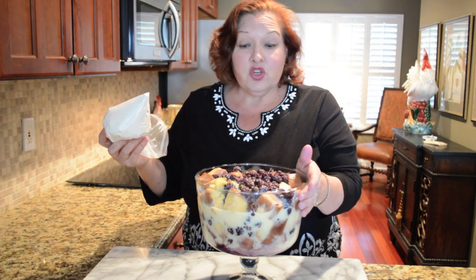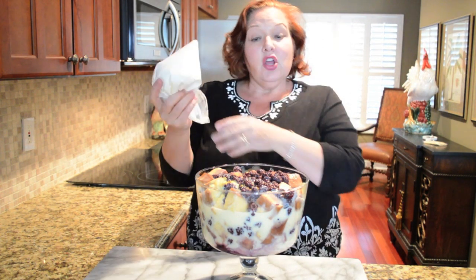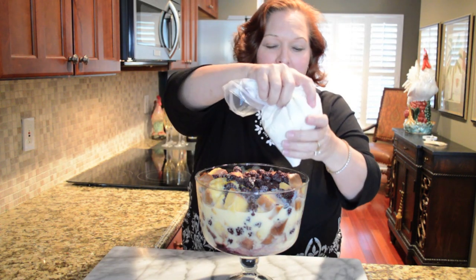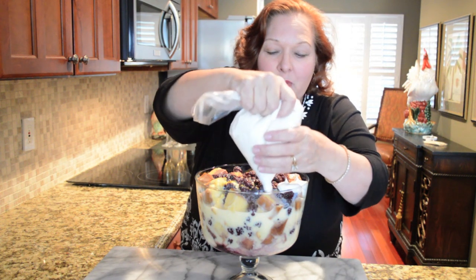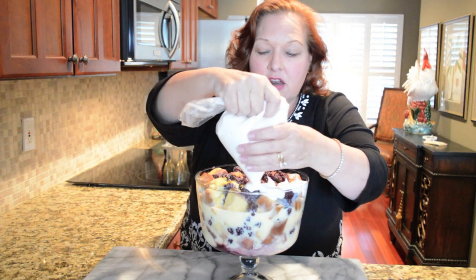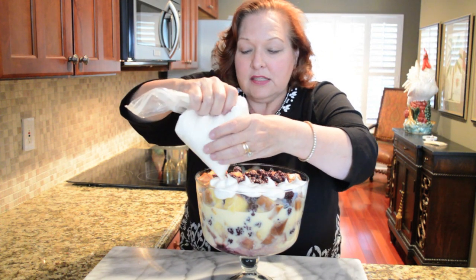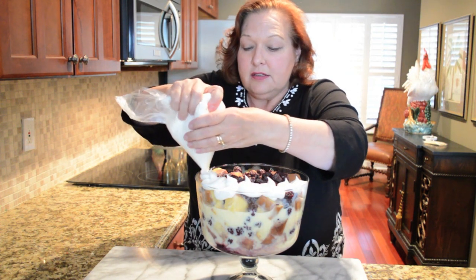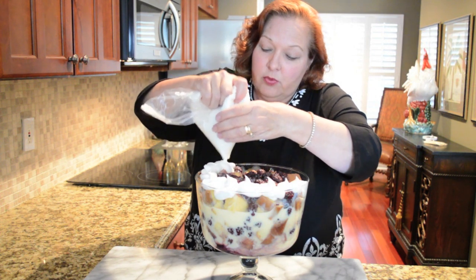After your trifle's been in the refrigerator for at least an hour, or right before you're going to serve it, take some whipped cream that you've either prepared yourself, or if you want to do it the really easy way, buy some already prepared whipped topping and put it in a Ziploc bag. Cut a little corner off the bag, fill it with your whipped cream and just make the top really pretty for your presentation — just doing little swirls. They kind of look like big snowballs to me. And then your dessert is ready to serve.